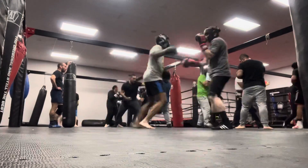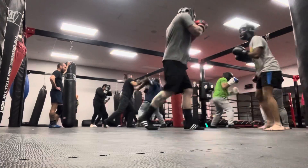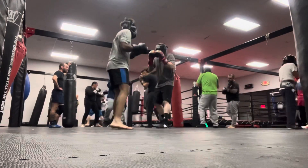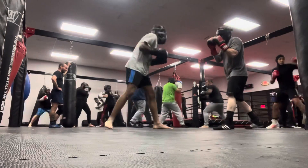Let me know in the comments if you like this format. I hit him with a nice leaping uppercut there. I block all of that. Dodge that one. Nice Superman jab to a nice little combo.